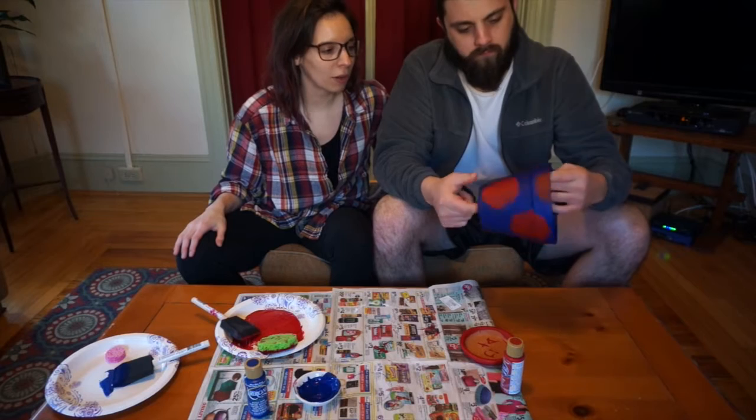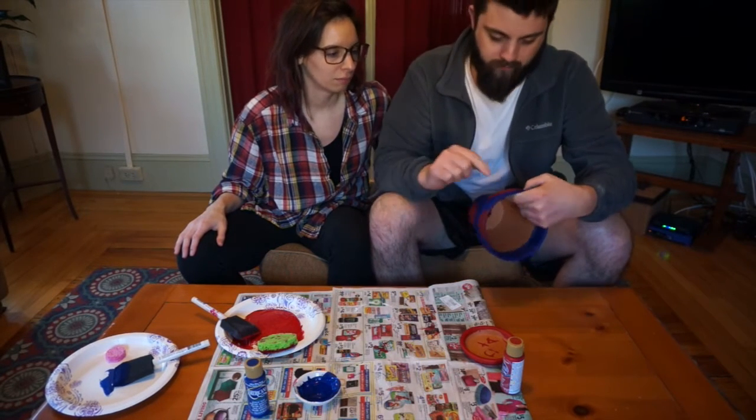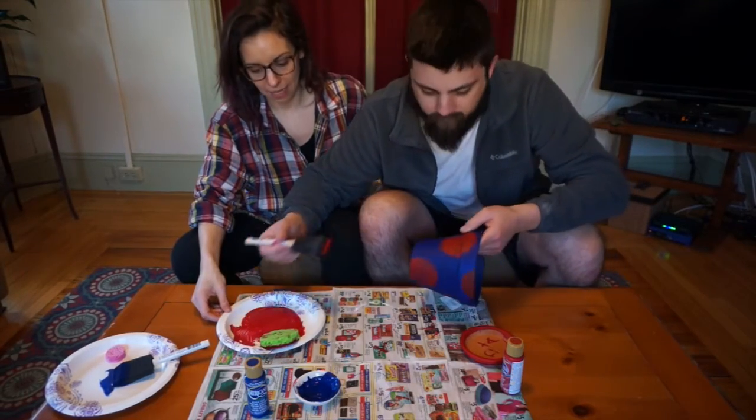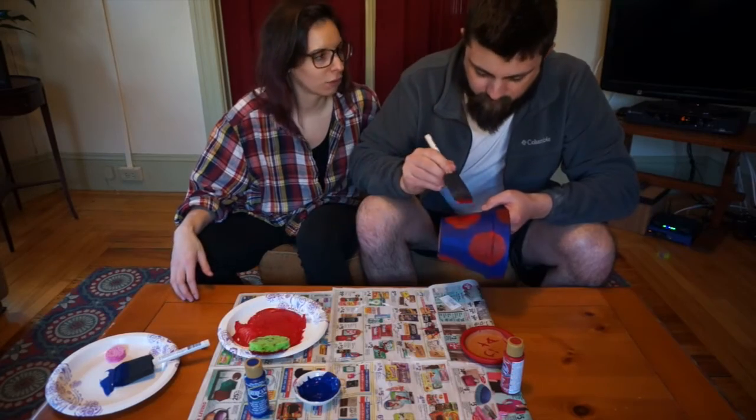So this is dry. The plan now is to go over it freehand and make the circles more defined. How many times do you think we'll have to do that? Two? I mean, how perfect do you want it to be? I think we should probably do three coats.